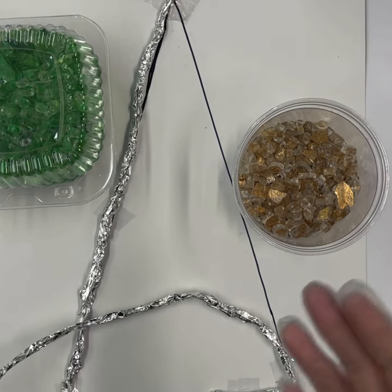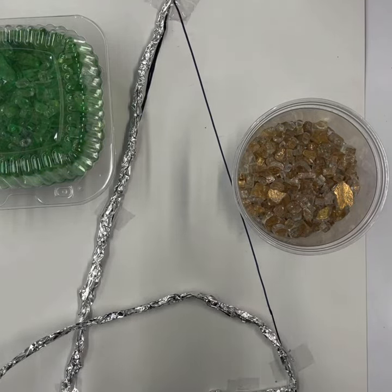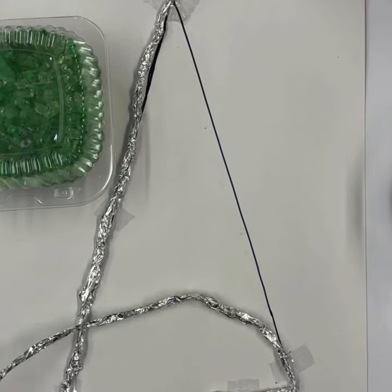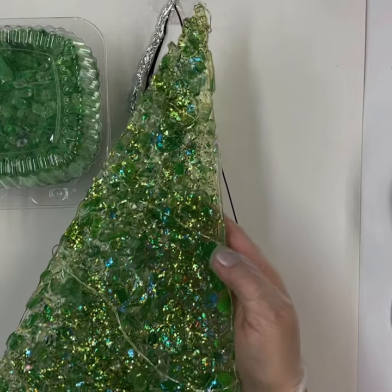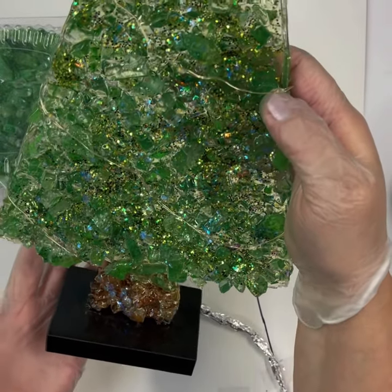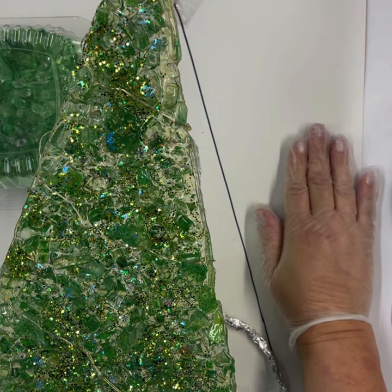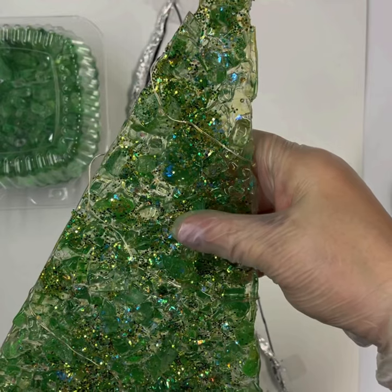Hello everyone, it's the Juilliard here with Artful Elements and welcome to the studio. It's beginning to look a lot like Christmas everywhere we go, including here in the studio. We're talking jazzy glass trees today — I am so excited. This is one of my favorite things to make, and every class, every workshop I teach, they seem to love it. So let's get started.